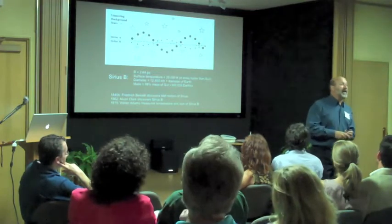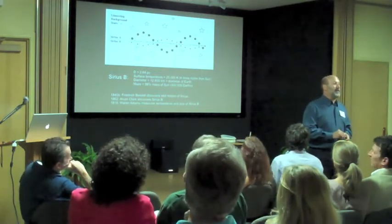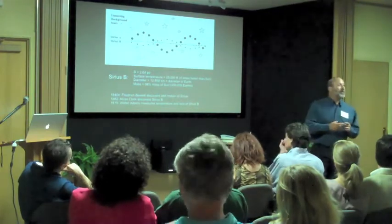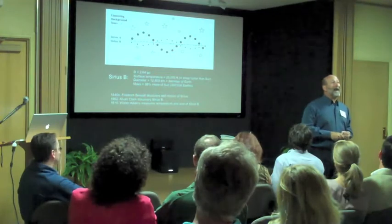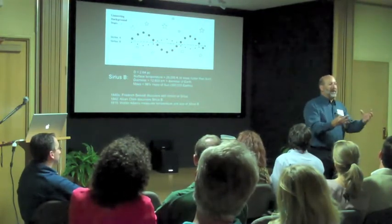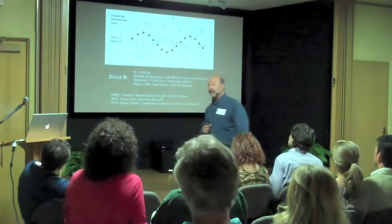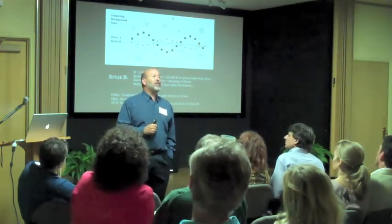Astronomy is an observational science, but amazingly we have figured out how to take the temperatures of stars. From other physical laws, from the temperatures you can figure out the sizes. And also from the law of gravity, as you watch these stars orbit each other, you can measure the masses of these stars — how much do they weigh, how much stuff is in those stars? A century ago, astronomers figured out that this star called Sirius B is the size of the Earth with the mass of the Sun.